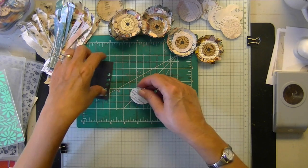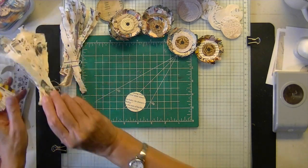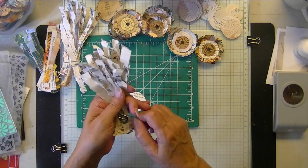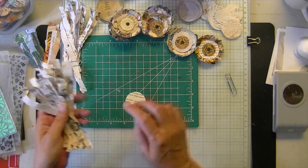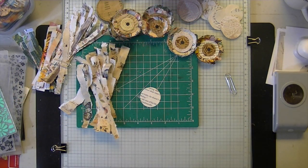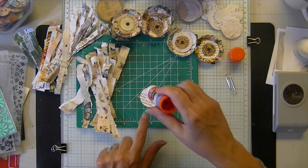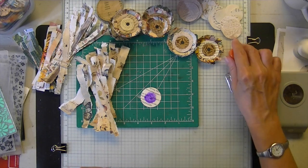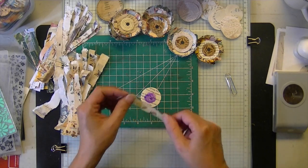All you do is gather your strips — whichever ones you want. What I like to do to keep things manageable is put a little spot of glue, otherwise when you get these curled papers they just start going all over the place.